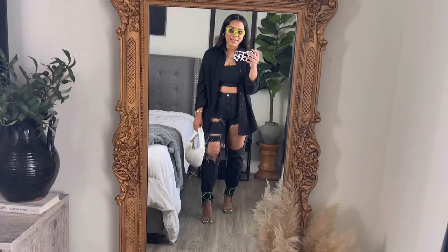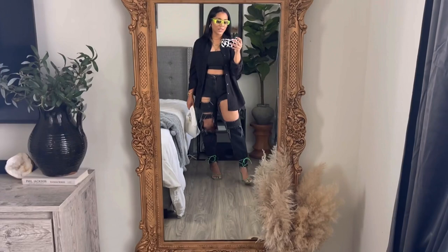That is the completed look — let me know in the comments down below what you think of my outfit of the day.